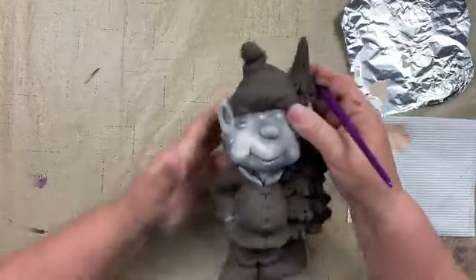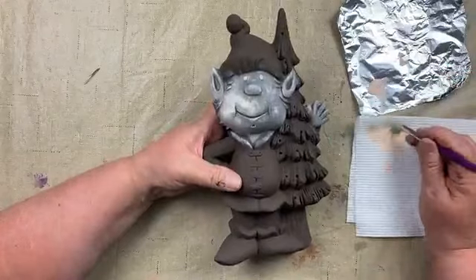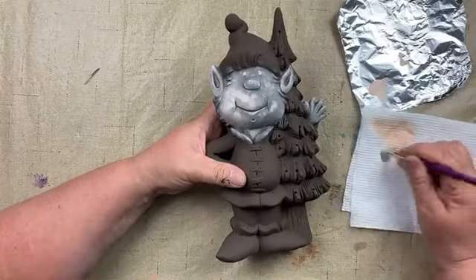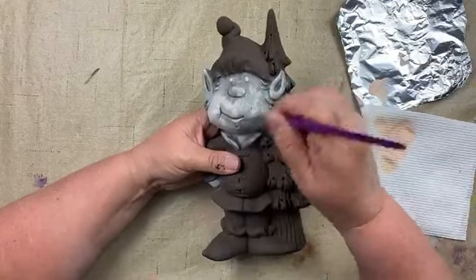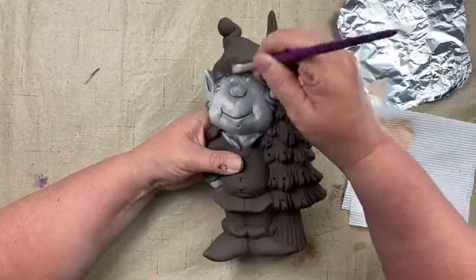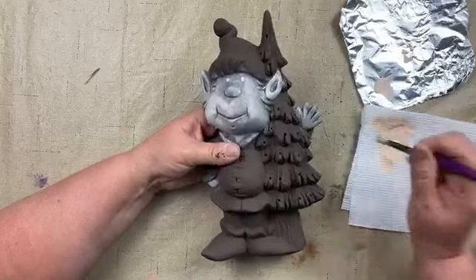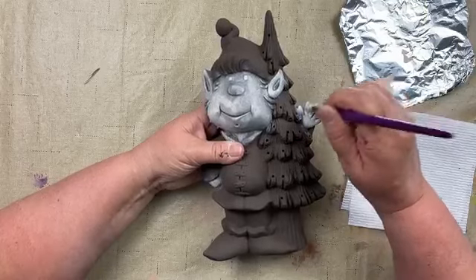If your base coat is not smooth and you have puddles or ridges, those are going to show through in your dry brushing. You can either fire your piece to burn off the acrylic, or take fine sandpaper and try to sand off that puddle or ridge. Then re-base coat with the black brown and dry brush again. I go from his face to his hands, letting the face dry while I work on his little hand.